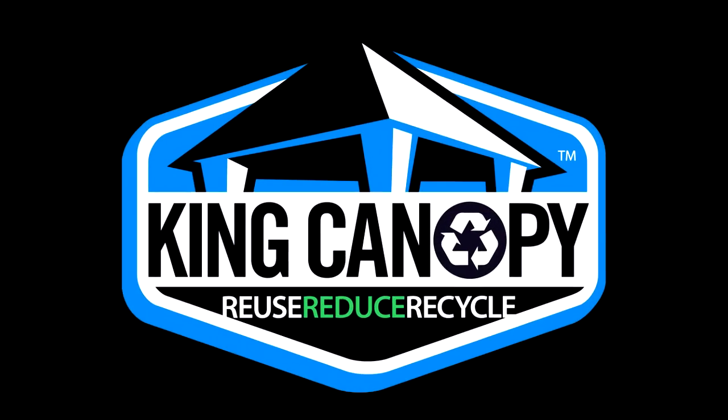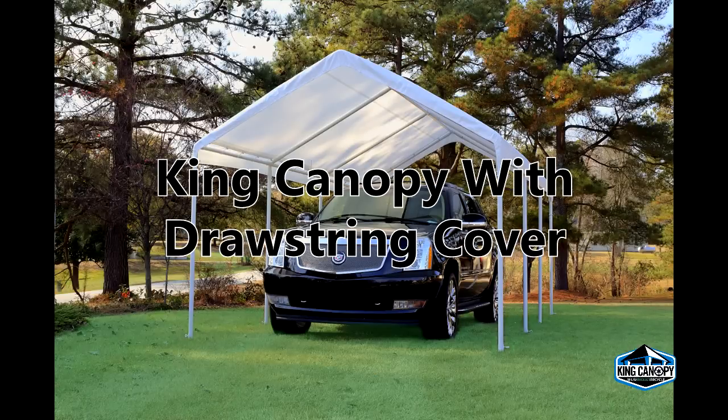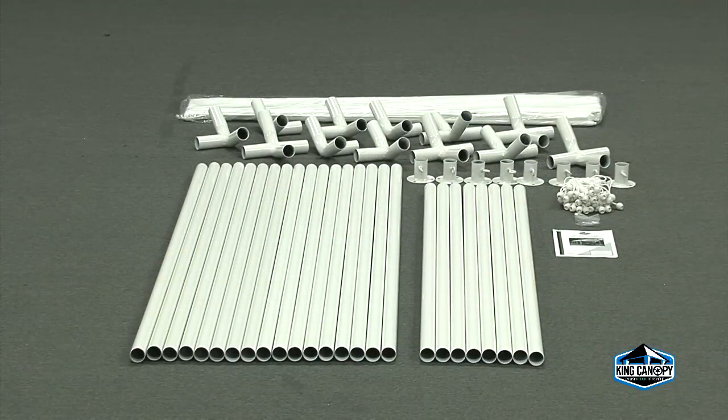Thank you for your King Canopy purchase. Please follow along for an instructional video of how to set up your King Canopy with a drawstring cover. Start by laying out all of the parts and pieces to your King Canopy. Please refer to the parts list in the instructions to ensure that your kit is complete. Note that your model may vary slightly from the unit shown in this video.